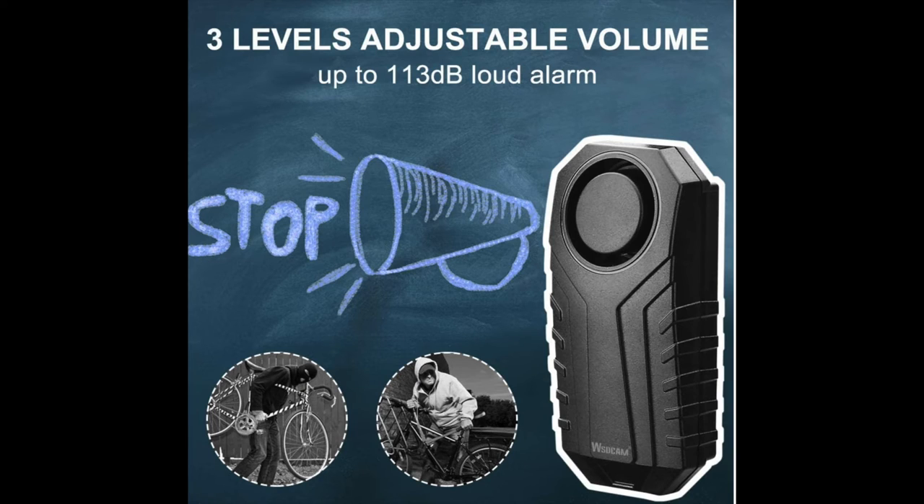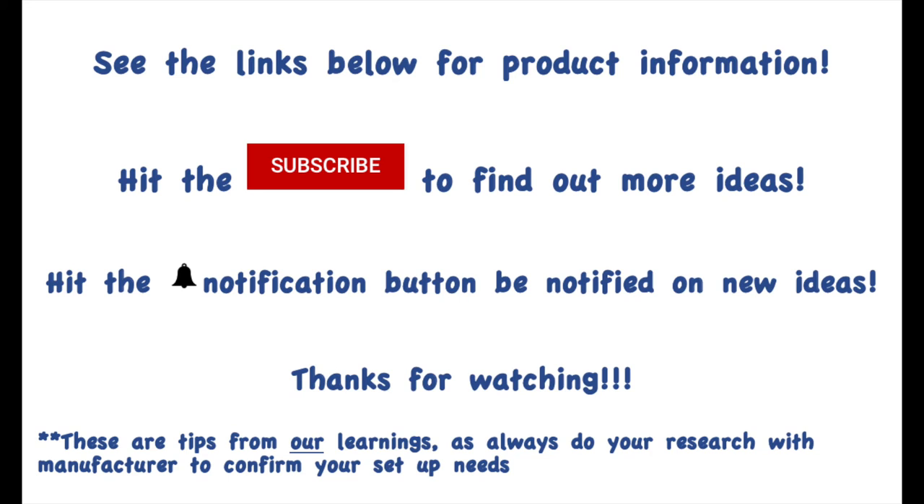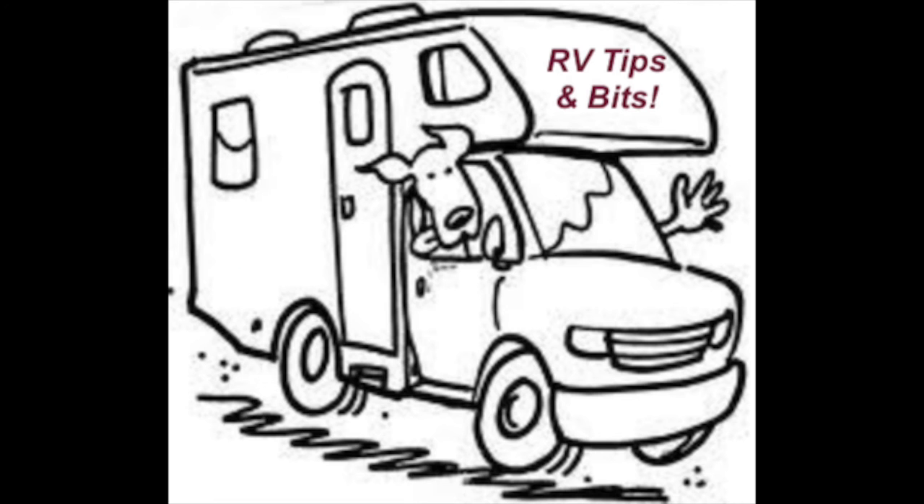Well, thanks for watching. I hope it helped. I had done a lot of research trying to find the right alarm or lock for my electric bike, and this has worked out really well — plus, like I said, so many other uses. Subscribe to our channel and find out so many other cool updates that we've done and technical solutions as well. All right, have a great day.